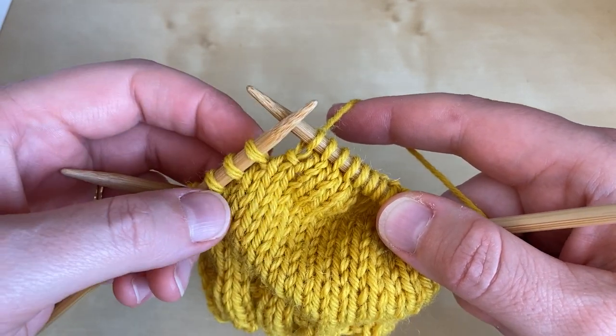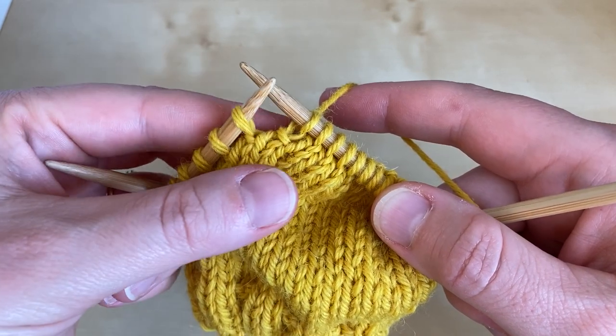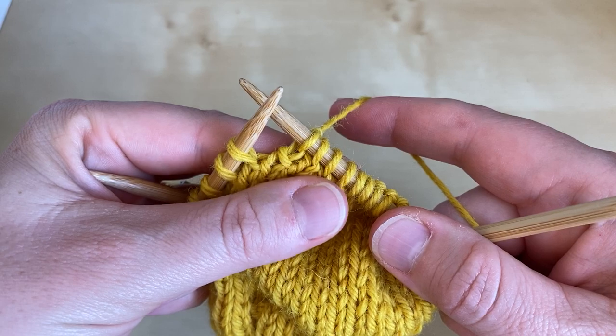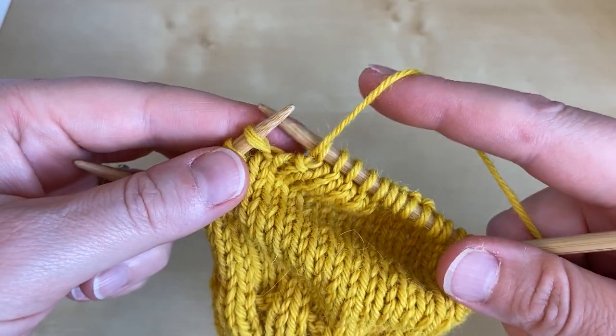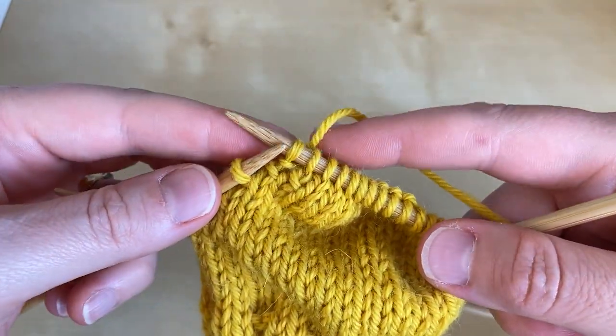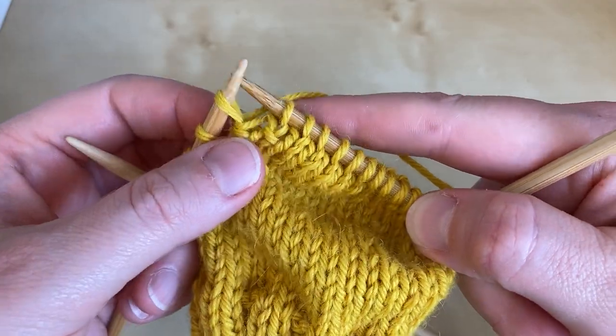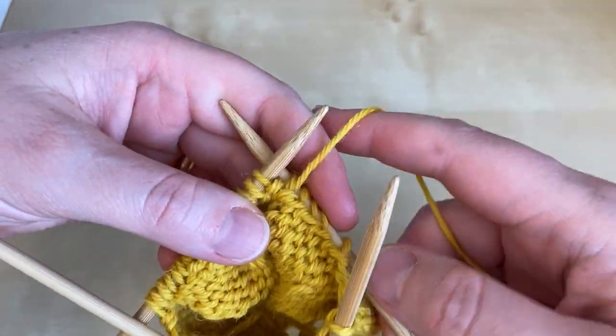We've knitted the first wrapped stitch and we're now going to add a second wrap to this next stitch, in exactly the same way as before. Bring the yarn to the opposite side of the work, slip the stitch without twisting it, return the yarn and then return the stitch. We're now going to work back along the other side of the row.